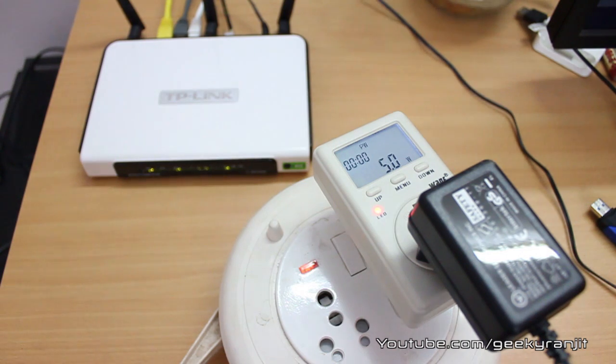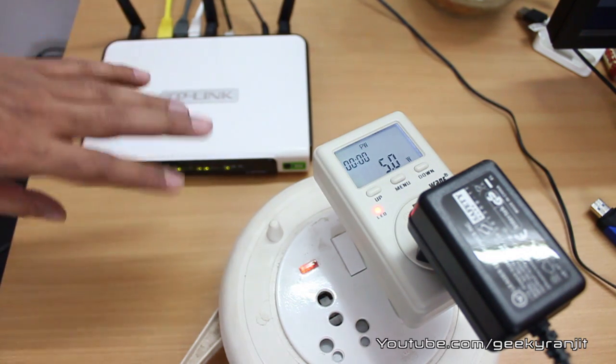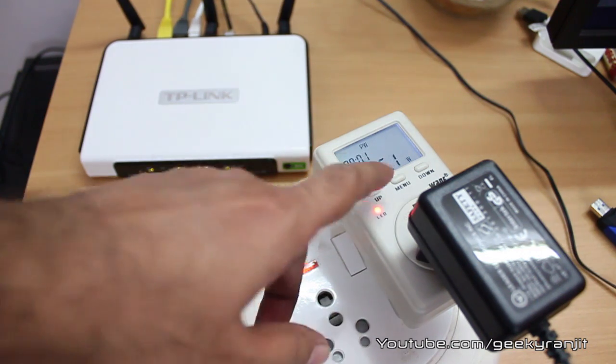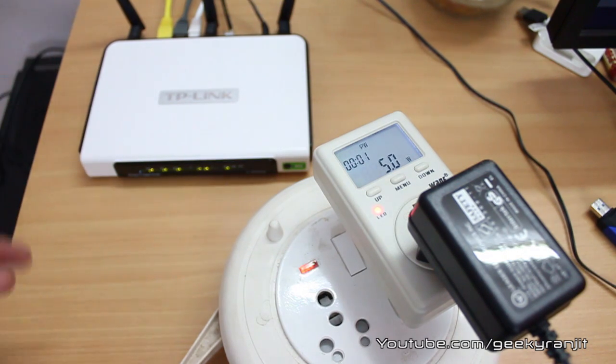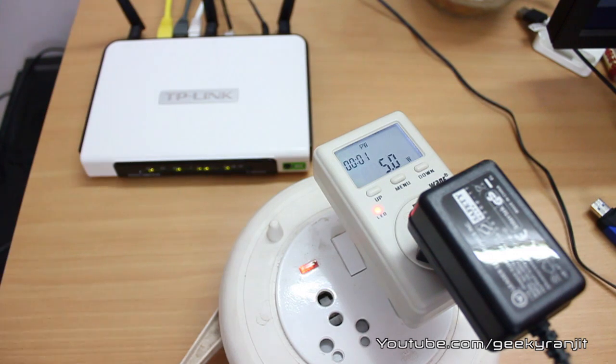Now testing the power efficiency: I have two computers connected and Wi-Fi active — the router is being actively used and consumes approximately five watts. When not heavily used it drops to about 4.5 watts. I should also mention that this router is compatible with third-party firmware like DD-WRT, and I'll make a separate video testing it with DD-WRT.